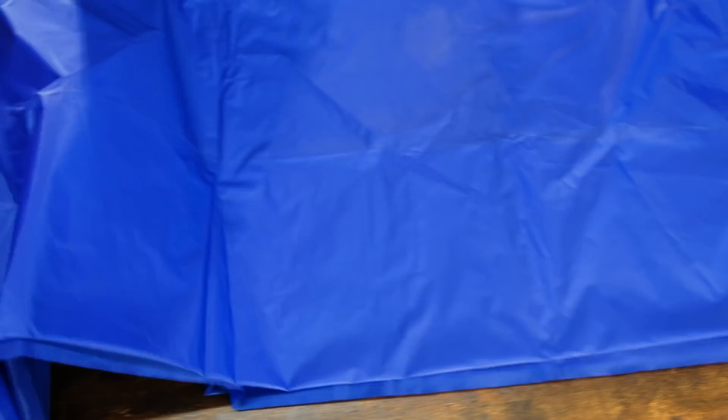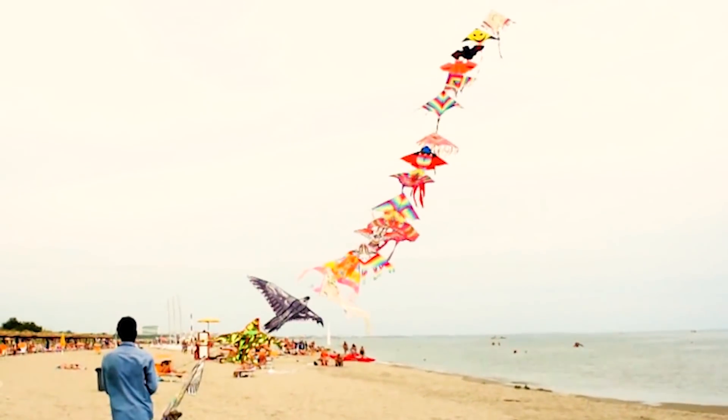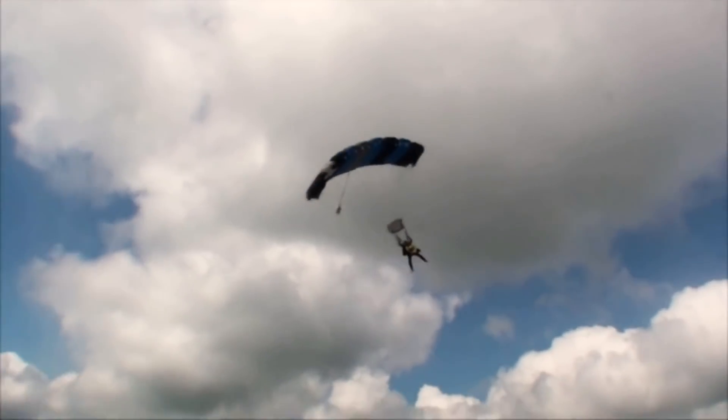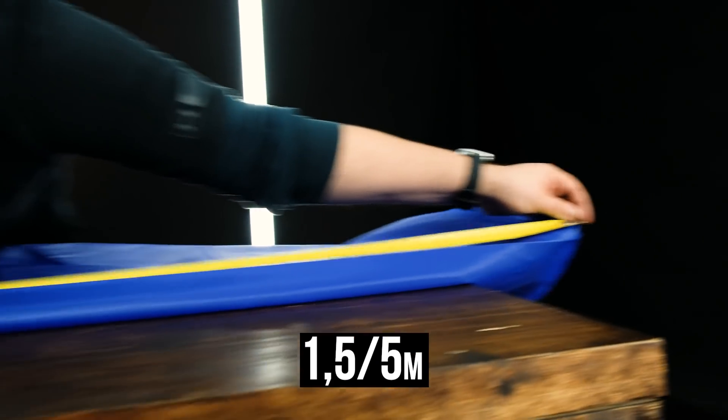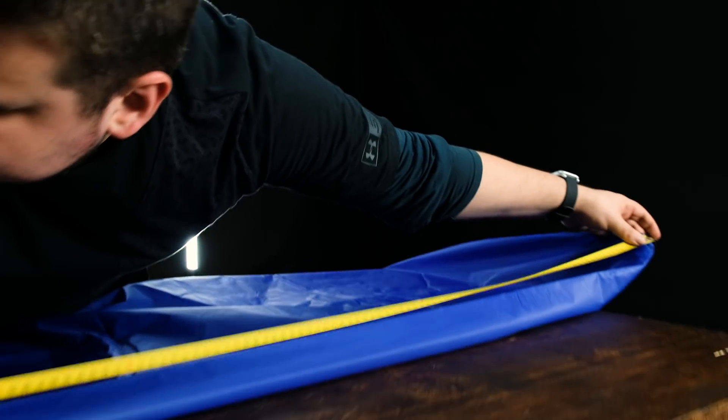I chose a nylon fabric as a material for the wings. It is also called ripstop. It is used in sails, kites and parachutes as it is very durable and lets no air through. I don't know how many times I'll have to redo those wings and how much material I'll need, so I got a piece with a size of 1.5 by 5 meters. This patch is enough for more than a pair of wings and tails.